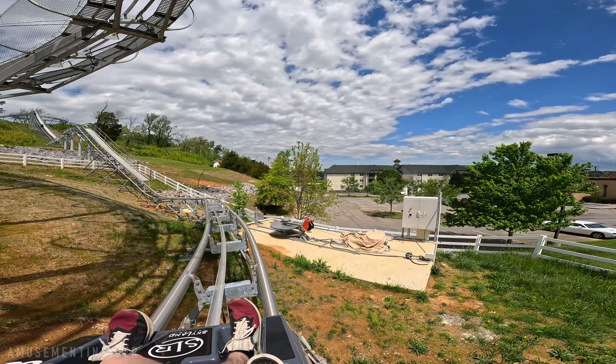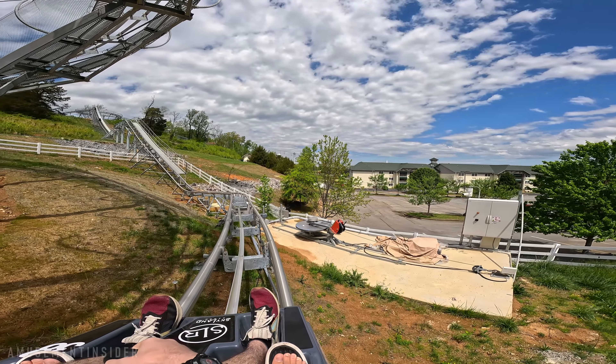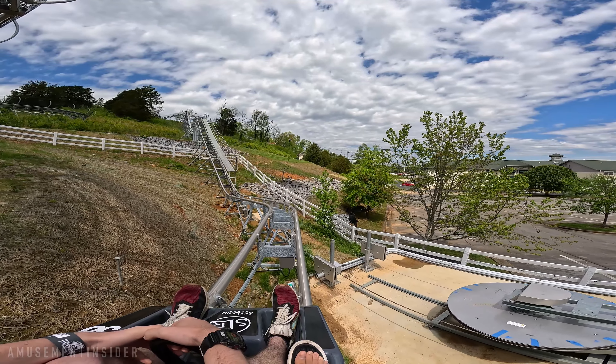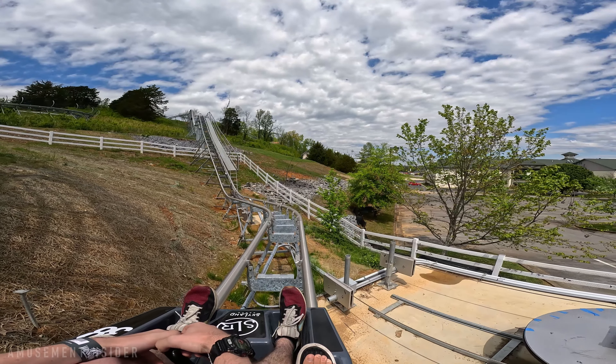If you leave the brake down — Austin, do you know how to drive? I don't know how to drive this thing. We need more speed.